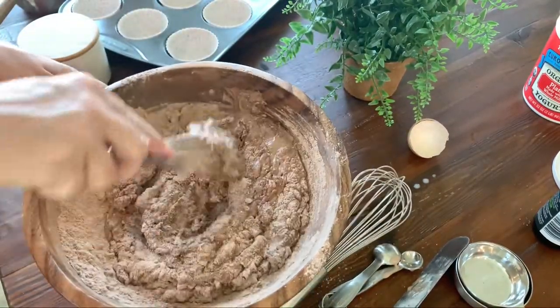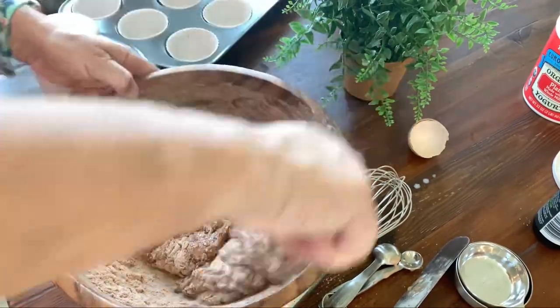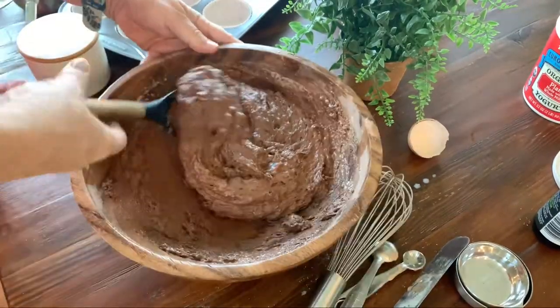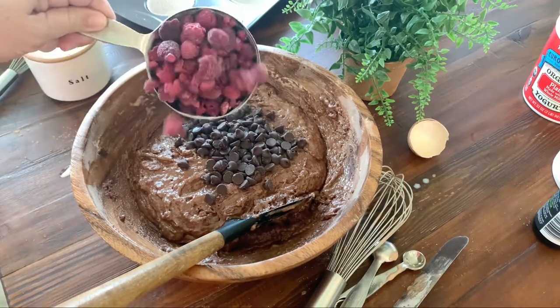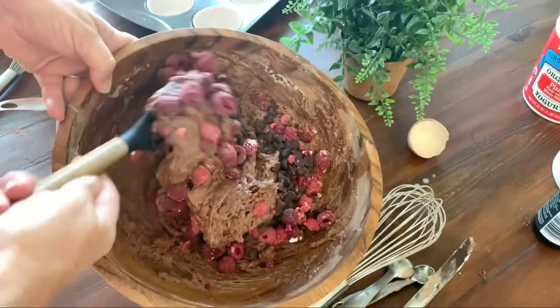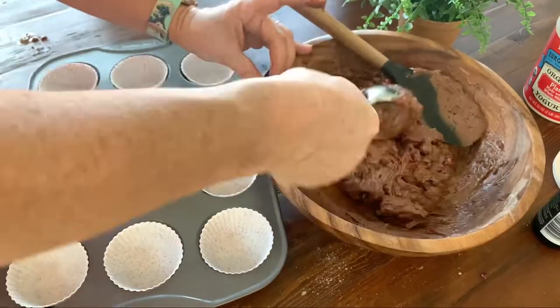Now bring the wet ingredients to the dry ingredients, but don't overwork it — just mix it up a little bit. It's okay if you still see some dry flour. This is where the double chocolate comes in: add a half cup of chocolate chips and a whole cup of frozen raspberries. It's important to keep them frozen so they keep their consistency and don't get too smashed.